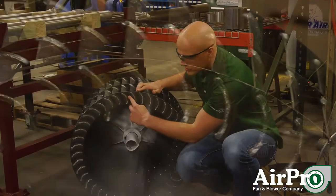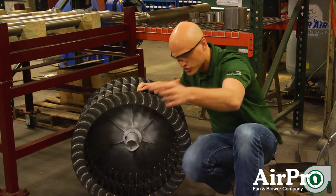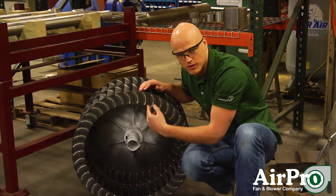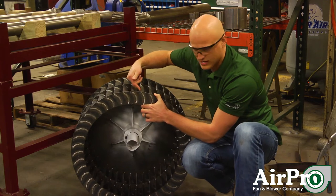This would rotate in a counterclockwise rotation as you're looking at it right now. These blades are forward curved in the way that they handle the gas coming through — it hits the blade and slings out to the outside of it right here.